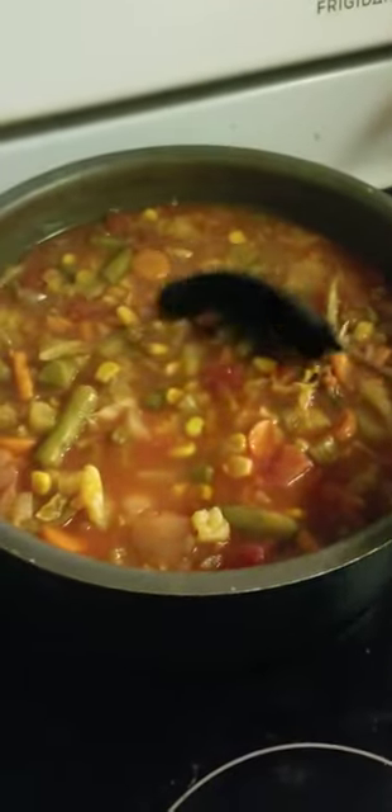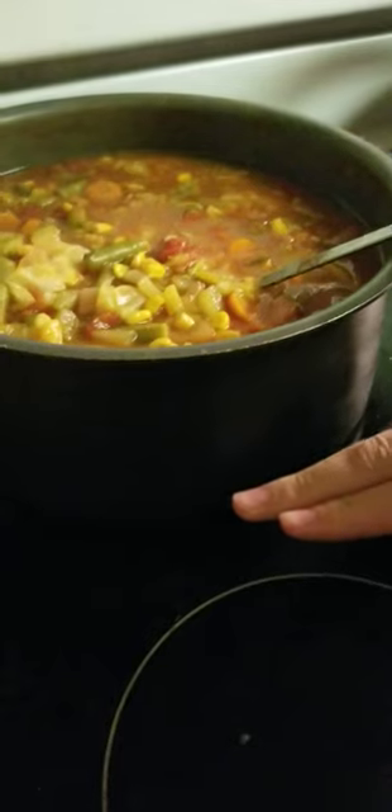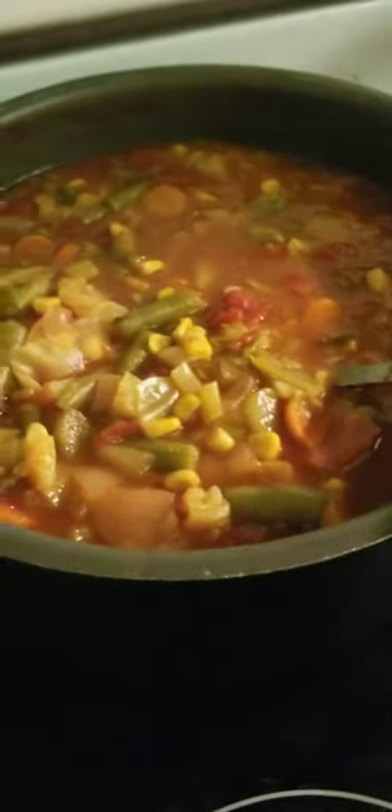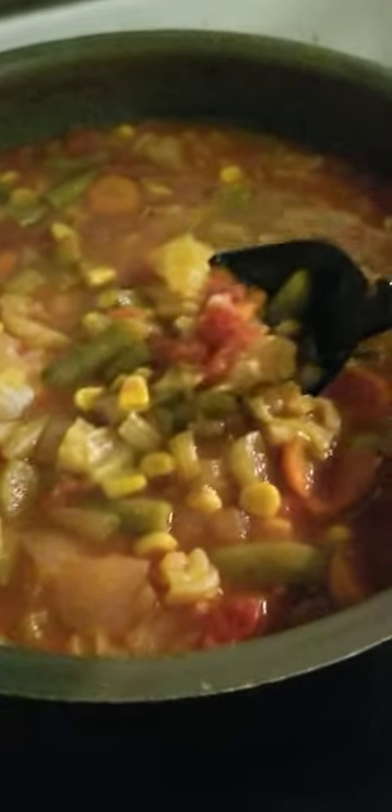I added quite a bit of water because the pre-made food we used only filled the pot up to about right there, so I filled the rest with water. I didn't measure anything, sorry about that. And yes, I used the chicken bouillon — two scoops of that.